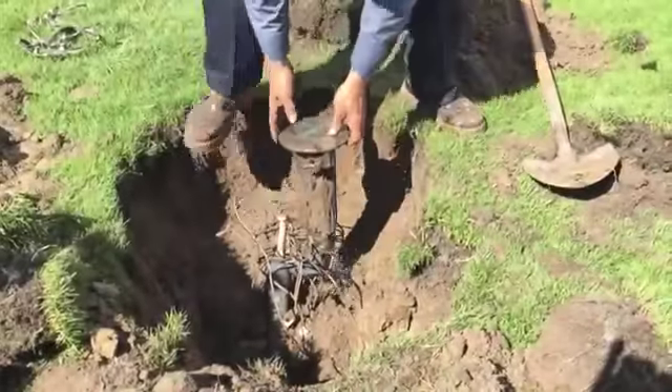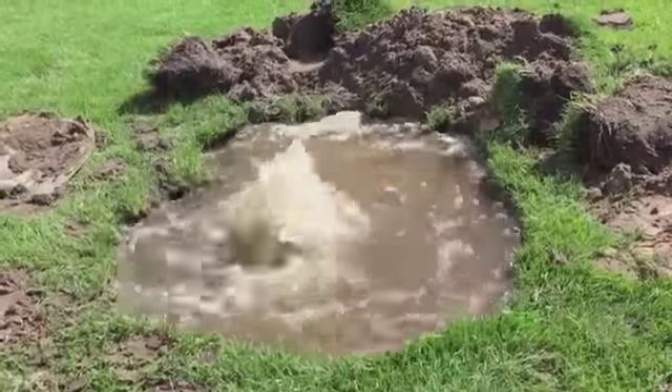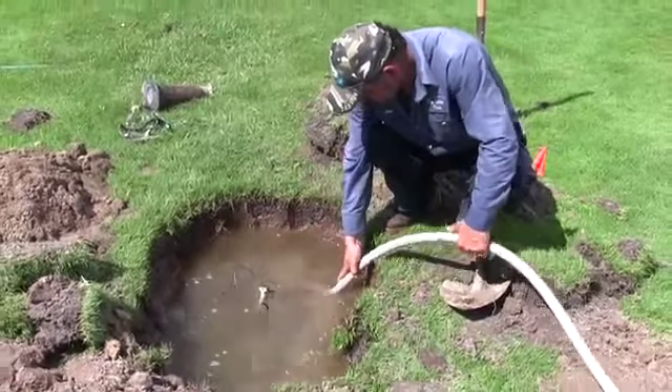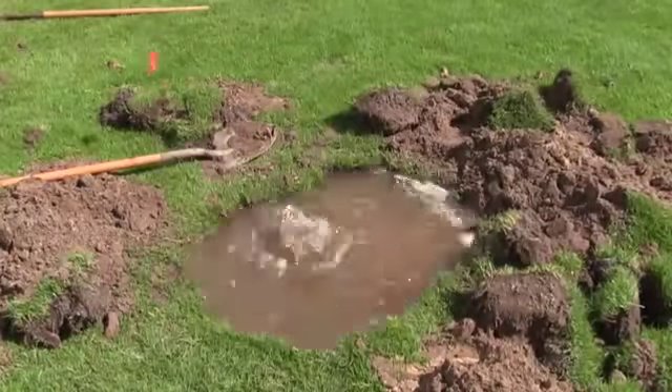Time management on a golf course is huge. If you don't have the proper isolation valves, you're going to wait two to three to four hours to allow that water to bleed out of the system. We just replaced a sprinkler head and a swing joint and it probably took us four and a half hours. The hole kept filling up, the swing joint kept gushing water out. We had three guys digging and working in that hole. It's a timely process to do it the old way.